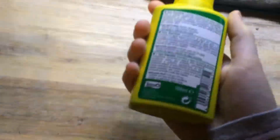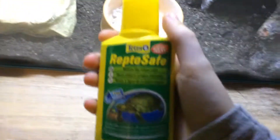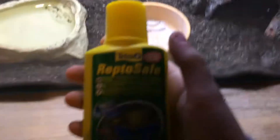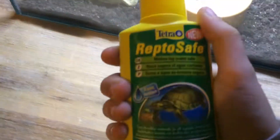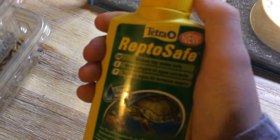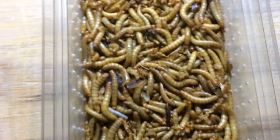Now we've got ReptiSafe by Tetra. Basically this just dechlorinates her water — you put a couple drops in and it keeps her water nice and clean. It makes sure all the fluorine, chlorine, and bad chemicals from the tap water are gone. Pretty good stuff.